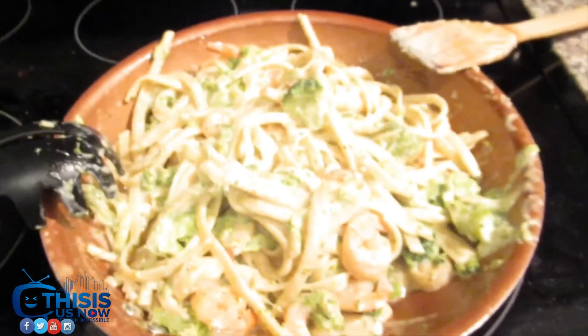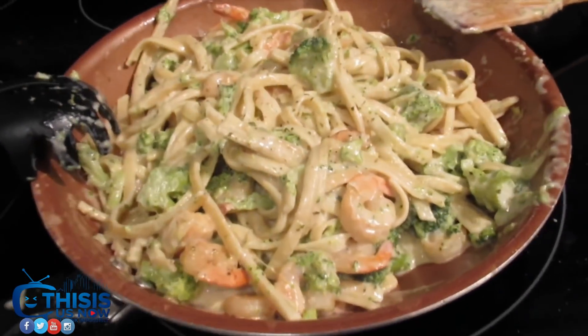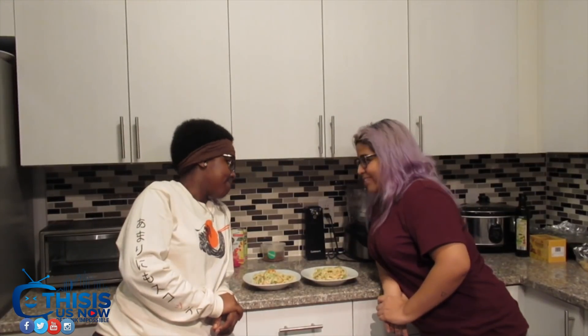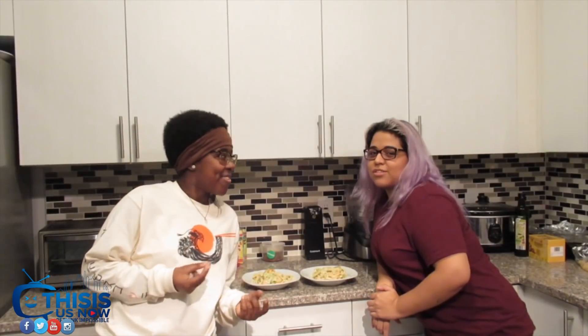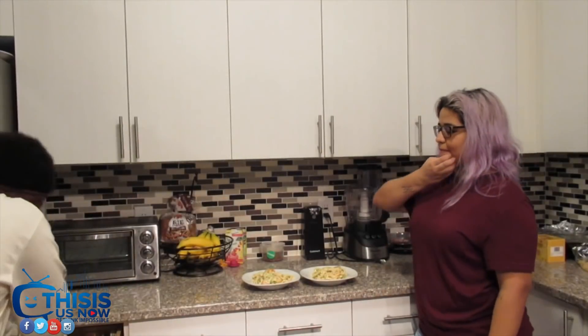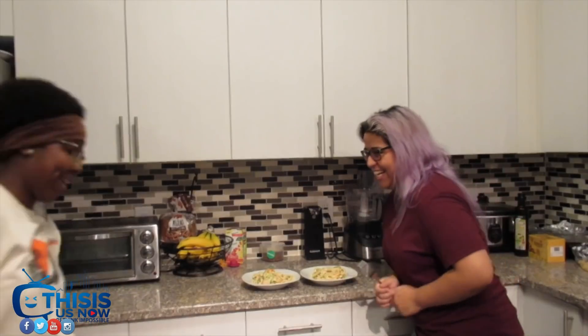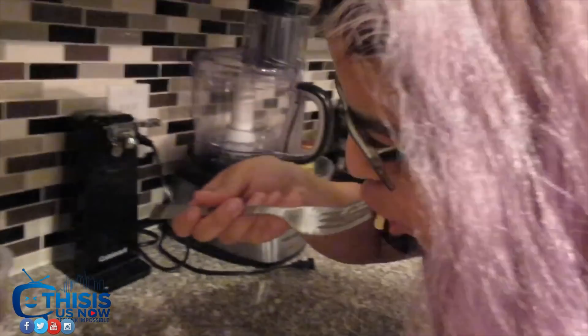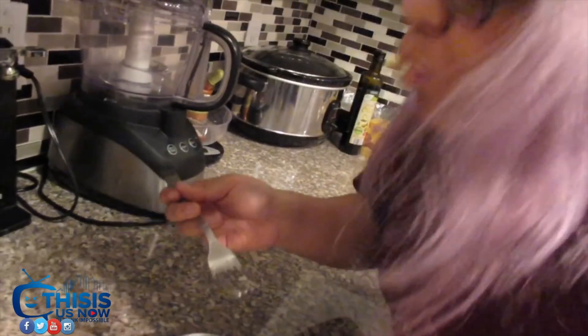Bam! Oh my god! Wow! Best friend, we popped out! I'm excited — about to try our delicious chef's kiss... It's so good! It's so good! You ready, Cathy? Best friend, say yes! Here we go y'all! It's so hot, be careful best friend! On a scale of one to five... Olive Garden, I'm coming for you!